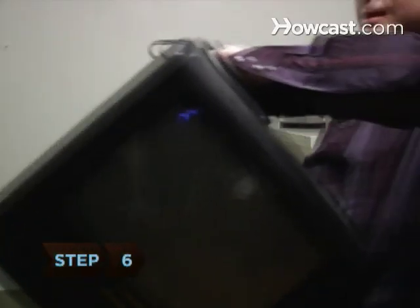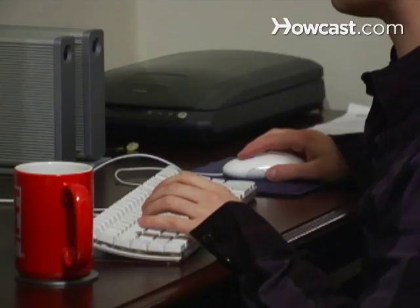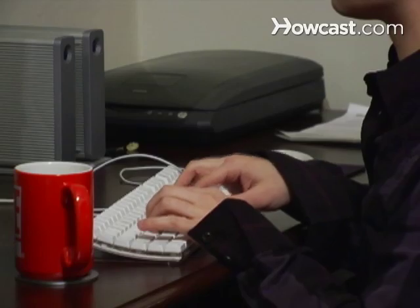Step 6. Limit your distractions by not having a TV in the room and by staying far enough away from communal areas to afford privacy and peace.